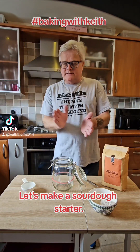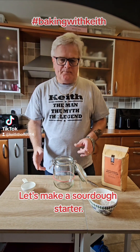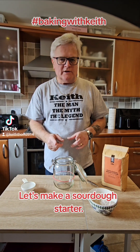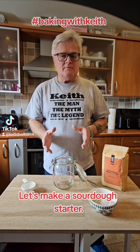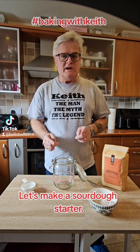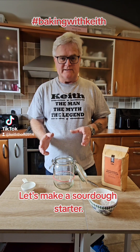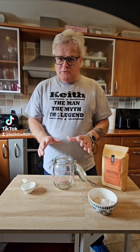Good afternoon guys, a little bit of baking with Keith today. In my early days I worked in a lot of bakeries and that, combined with my home baking, I've pretty much made every type of bread — except sourdough. I've never made sourdough. For sourdough, you don't use yeast, there's no baking powder either.